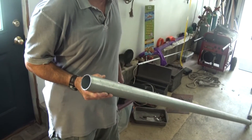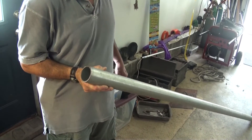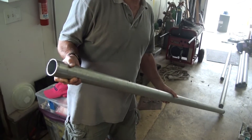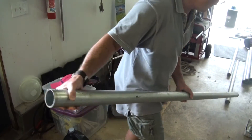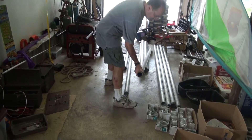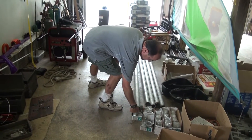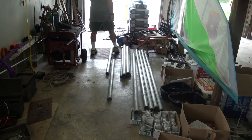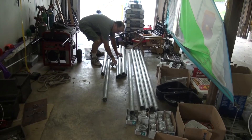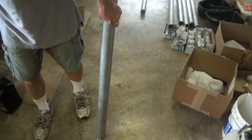I didn't want rainwater getting down in there, so it'll be airtight on both ends. It's zinc coated on the inside, so it probably wouldn't have made any difference anyway. The reason that I can't just put a cap over this end - I could thread it and then put a cap on it - but the way that this is made to go in... here's a short one. Thread a cap on the bottom.